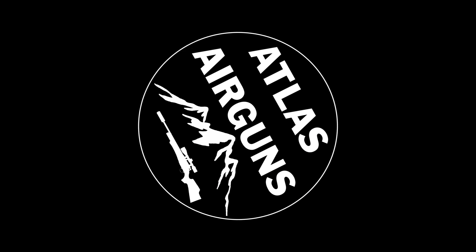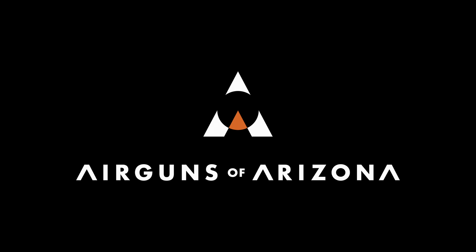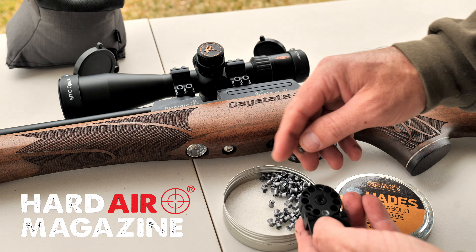A timeless classic. Hey guys, today I'm reviewing a Daystate Revere in .22, sent over by my good friends at Airguns of Arizona.